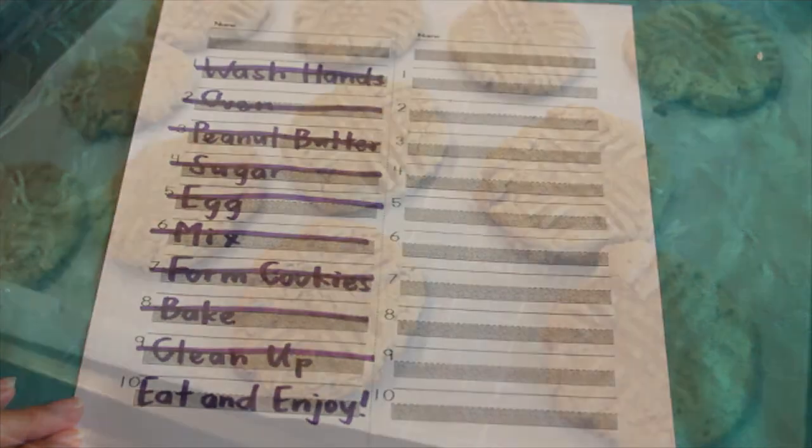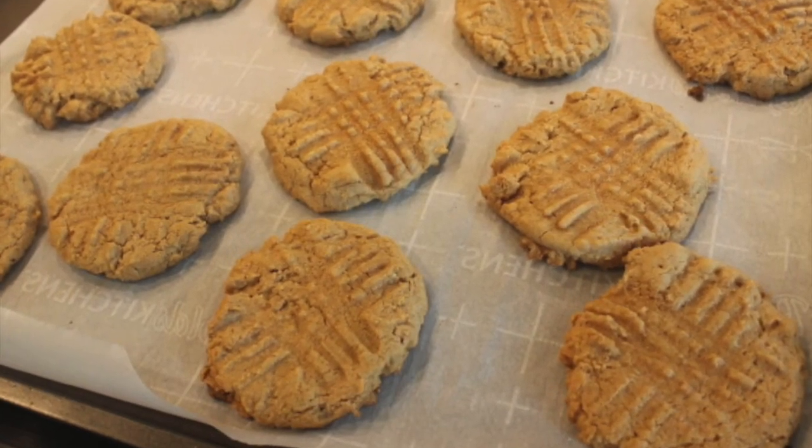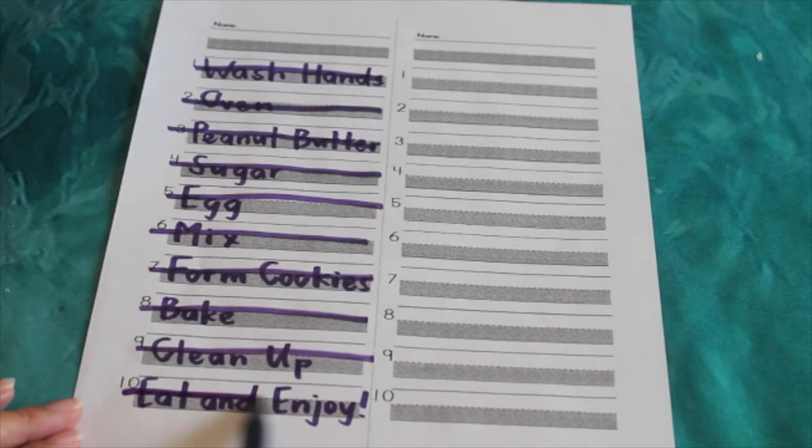Go ahead and clean up. And then finally, go ahead and enjoy your peanut butter cookies. See you next time.